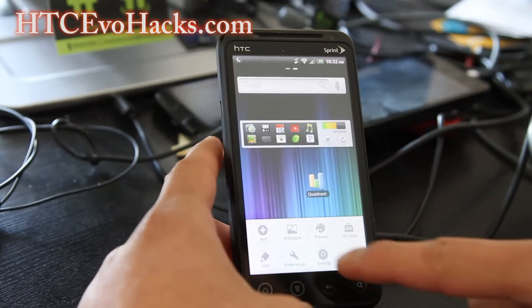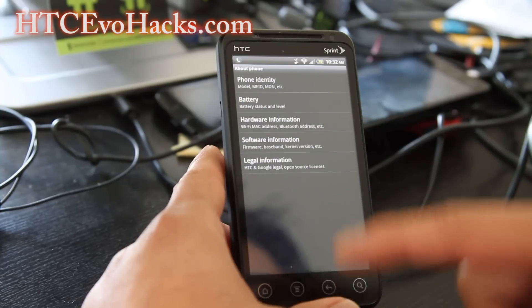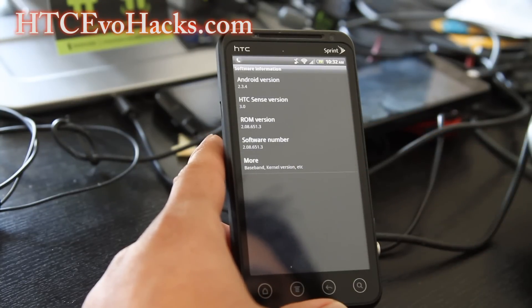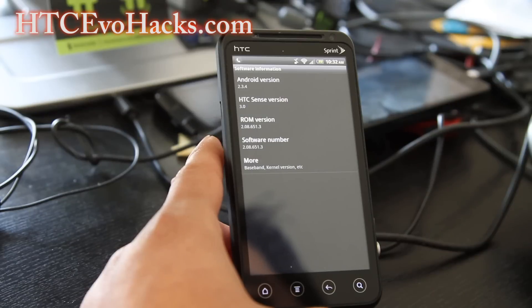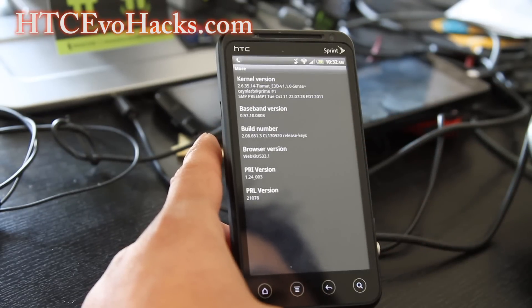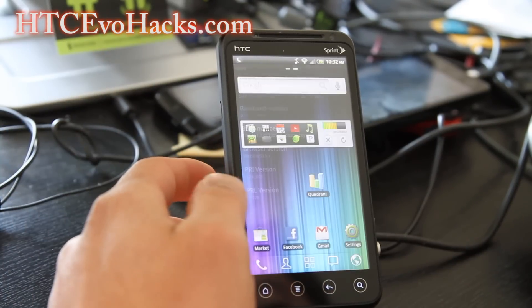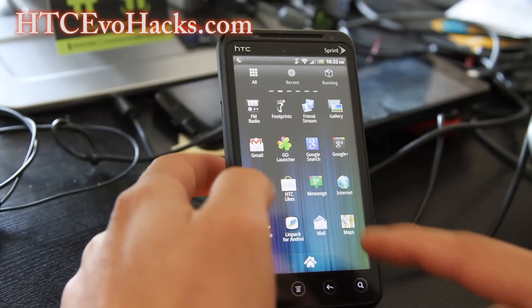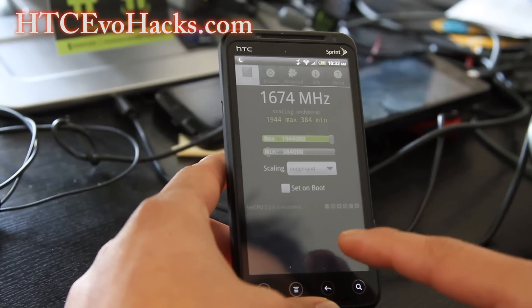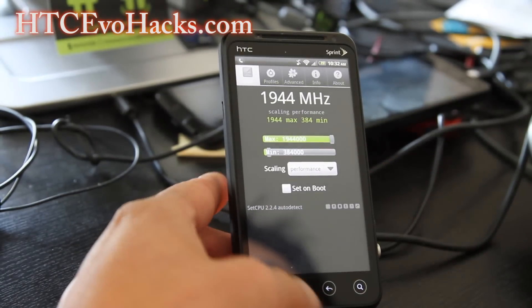Let me show you the settings and software information. It's running Android 2.3.4. I installed a Tiamat Sense kernel — I'll have links where you can get that — and I got it overclocked stably to 1.944GHz, as you can see.